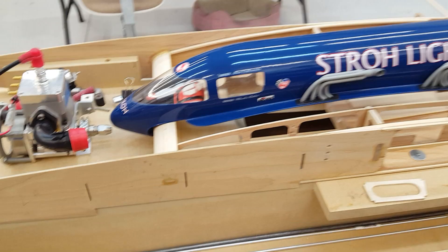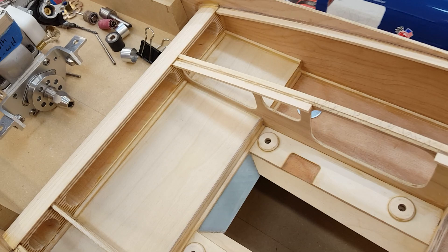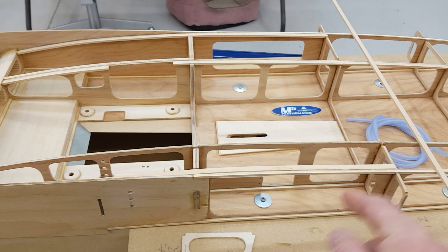Welcome back to the boat shop. You guys ready to get to work? We're gonna update a little bit on what's been happening with the gasser build. We're gonna talk about interior construction, water lines, and the weight of your boat. Gotta be right.